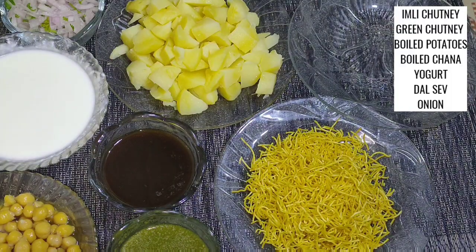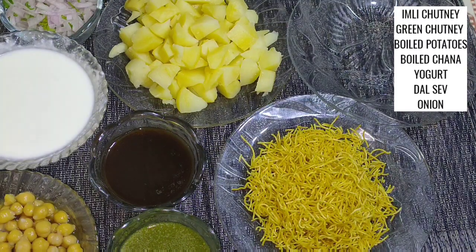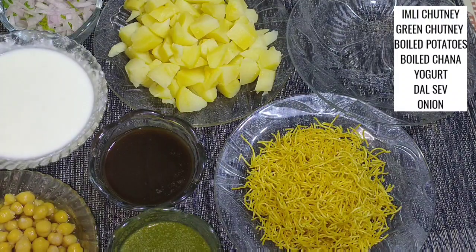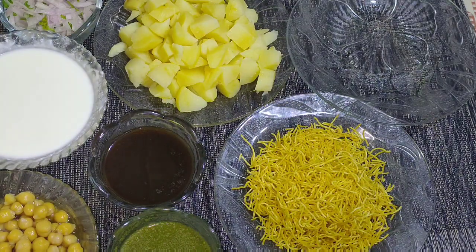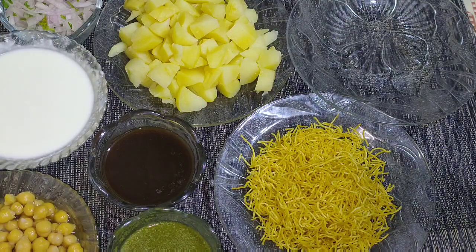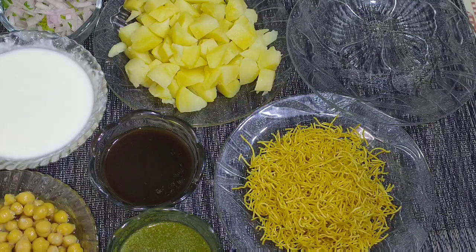पापड़ी चाट बनाने के लिए हमें चाहिए बॉइल्ड चने, बॉइल्ड आलू, तला हुआ सेव, प्याज़, दही जिसे हमने हाफ टी स्पून सॉल्ट, वन टी स्पून चीनी और दूध के साथ बीट कर लिया है, इमली की चटनी और ग्रीन चटनी। इन दोनों की रेसिपी नीचे आपको डिस्क्रिप्शन बॉक्स में मिल जाएगी, आप वहां से देख सकते हैं।